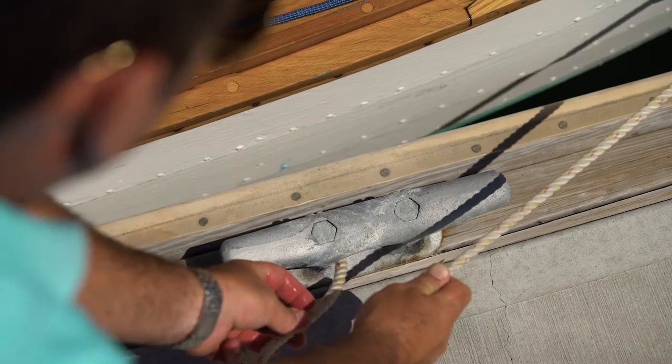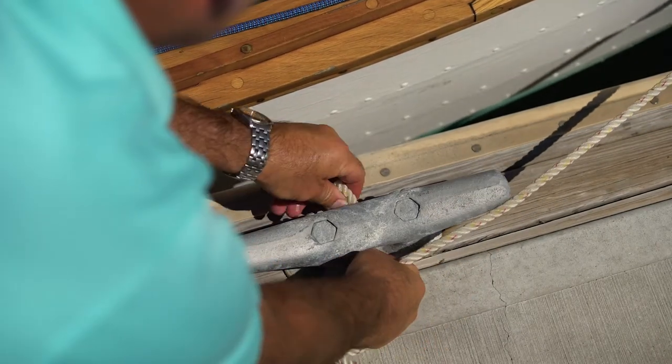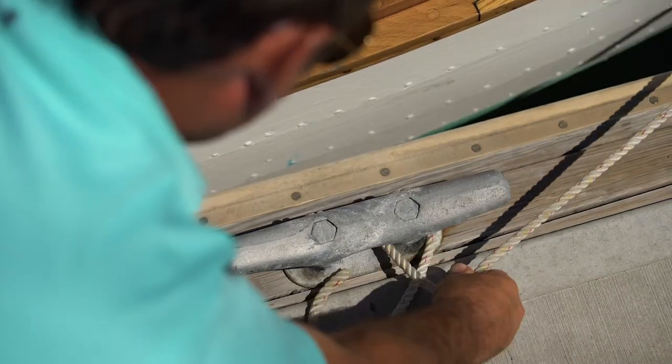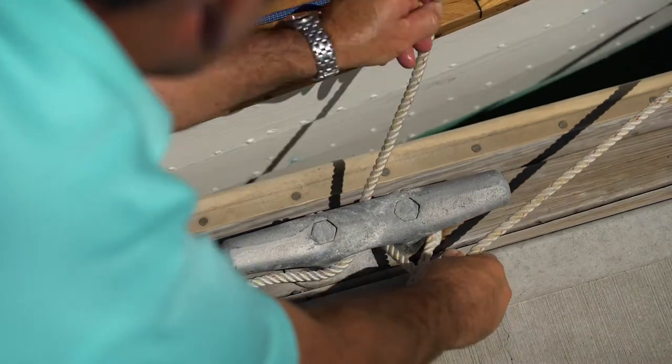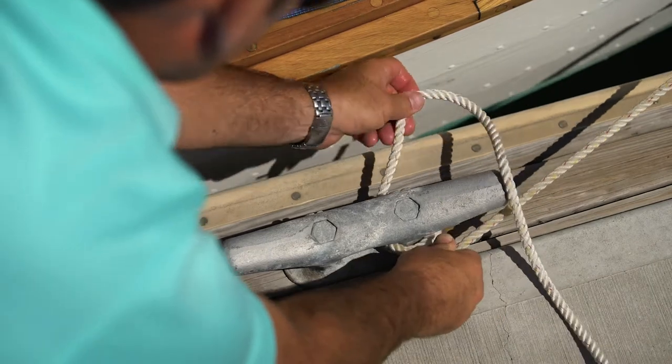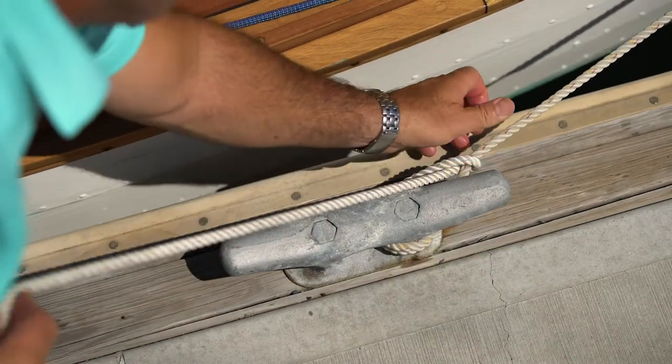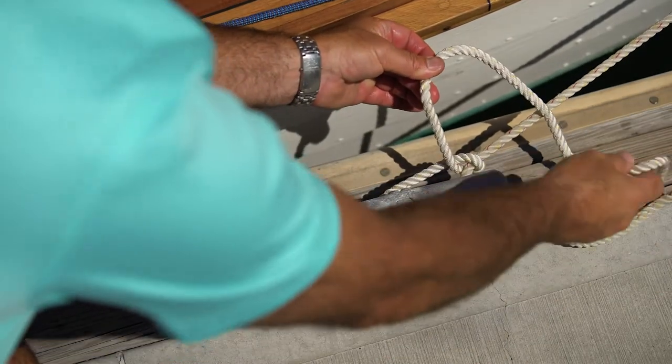The forespring has a load on it now from the trolling motor. I come around the cleat — this is just for demonstration purposes. We come around the cleat with the full turn, then we do the first half hitch keeping the rope going in the same direction, and we do the second half hitch.